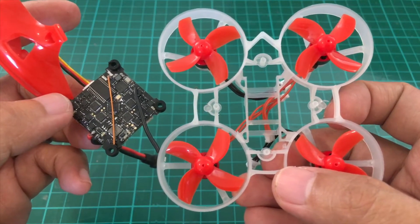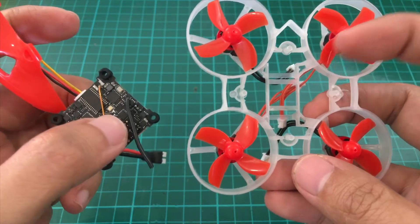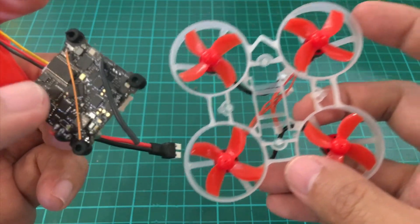Now we'll mount the flight controller to the frame. So we have this arrow pointing up and another arrow here pointing up, so we'll just need them to point in the same direction.